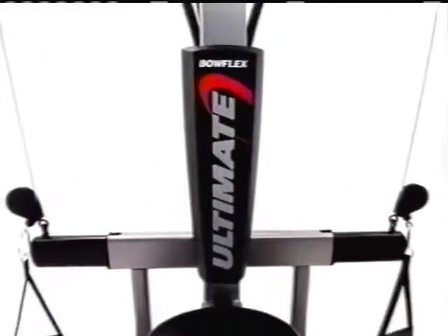You have the ultimate power to look better, to be stronger, to redefine your body and yourself. Introducing the Bowflex Ultimate, quite possibly the best home fitness machine ever made.